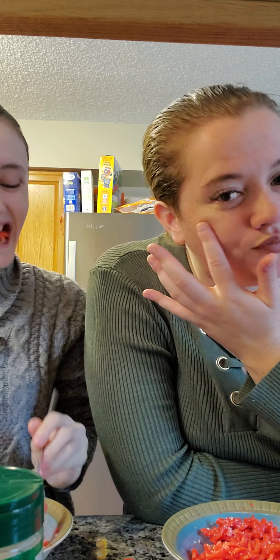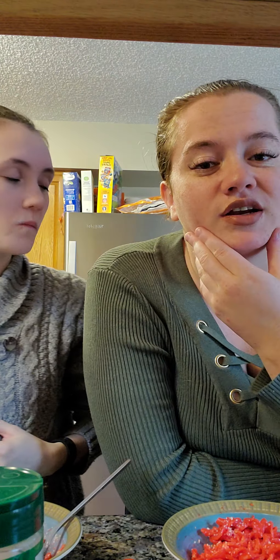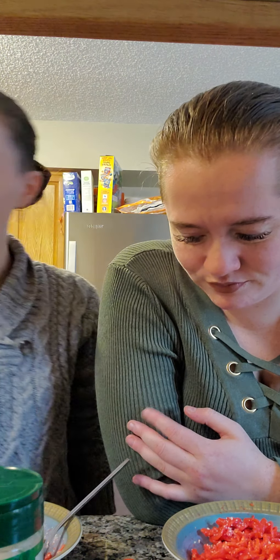I just had a tooth extraction, so right now from right here my whole lip is numb — this whole area is numb. So I don't know, maybe it's contributing to the burning on my lips. But so that was the video.